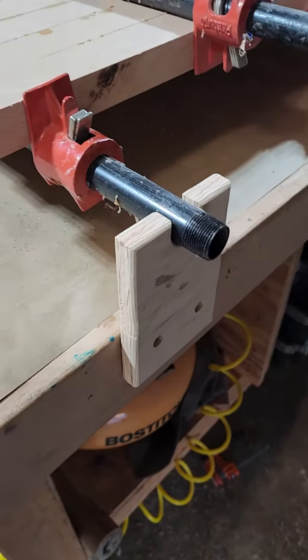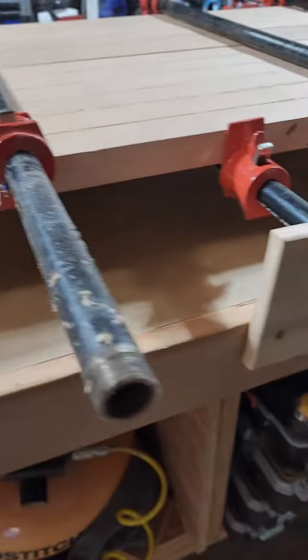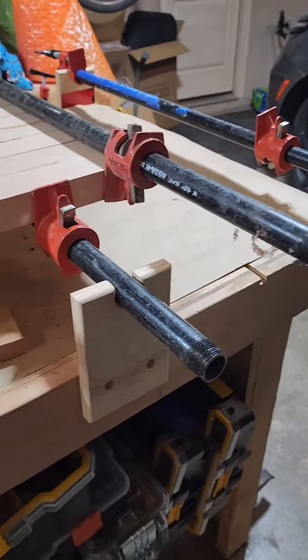Take a look — here they are all finished up. We've got one on each side, parallel with the other one. I've got eight on here for right now; I think that'll be plenty. I'll probably make a couple extra just for backups.